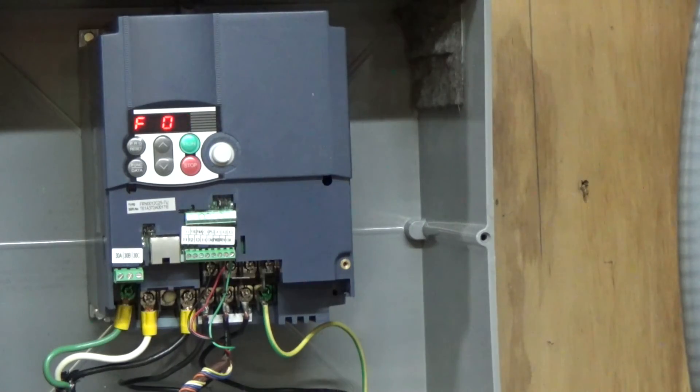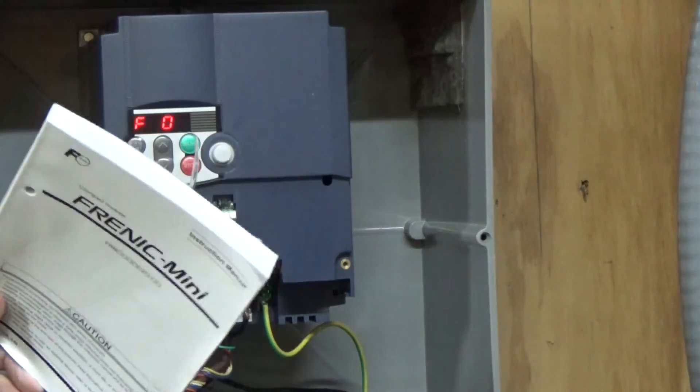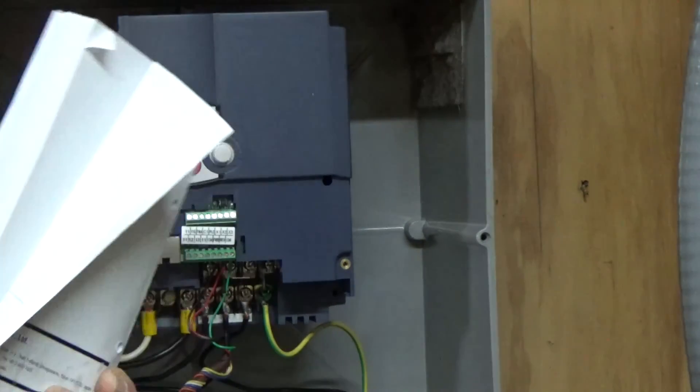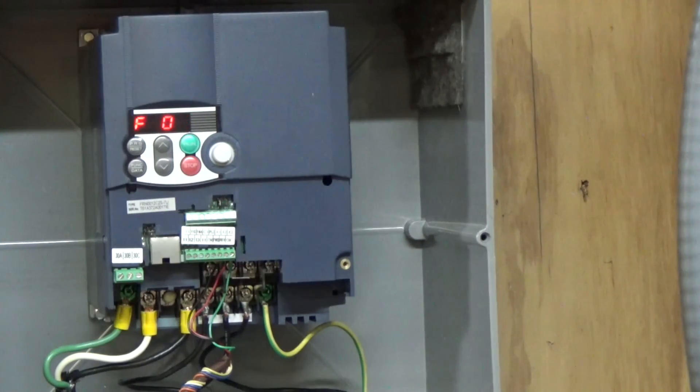And it's just that simple. The manual is quite thick and there are a lot of different settings, but just to get you up and running, that's the basic way. I searched all over the internet — this may be very simple to other folks, but I knew it could be done. The key was ohming out the switch and finding a common, then one contact for forward and one contact for reverse. It should work the same way when I get the other keypad in — a box with a potentiometer so I can control the speed from right there.